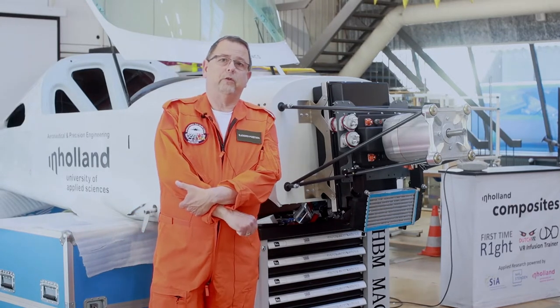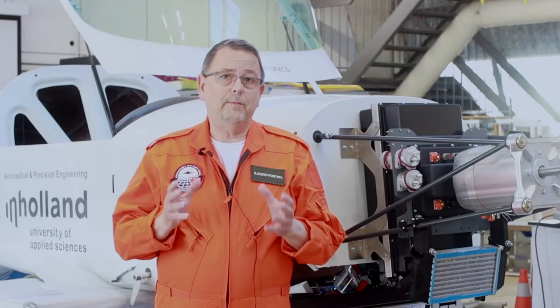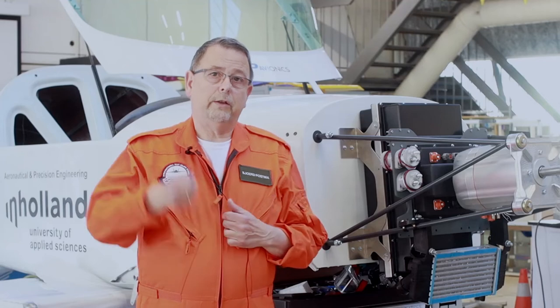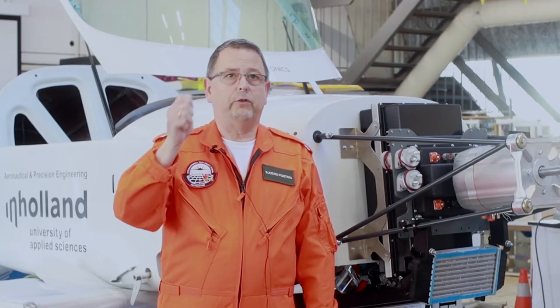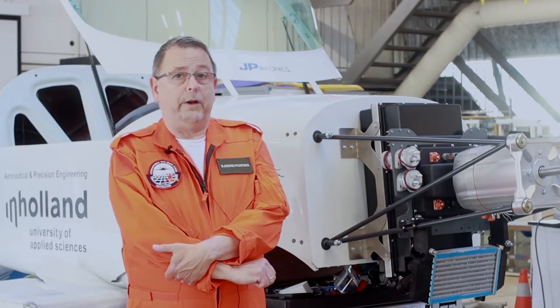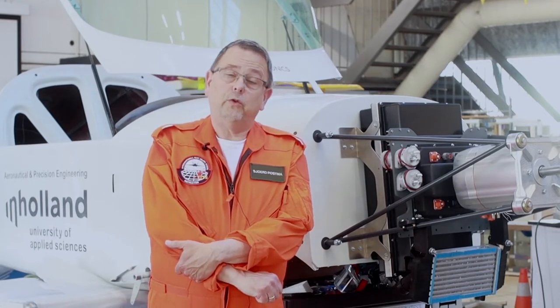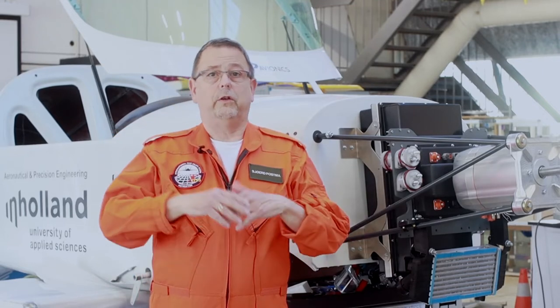I'm very excited to fly the airplane. As a test pilot, you are involved in the project from the very first start. Every team member — not only the pilot — can draw red cards. A red card is when somebody is not happy or has doubts and thinks something should be done differently. Everybody can draw that red card, and that is extremely important. Being the pilot, you will be the very last person in the whole chain, but you have to trust all the team members, and that trust is built throughout the whole project.